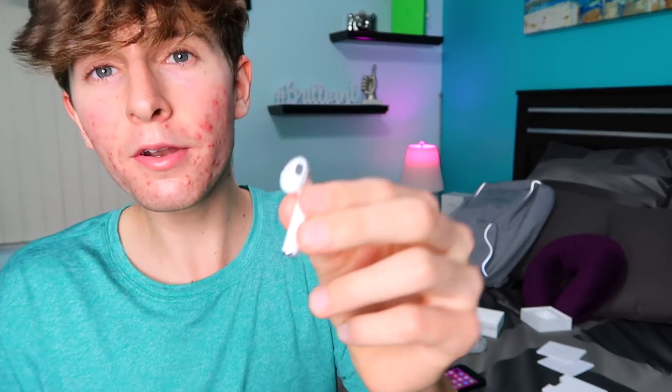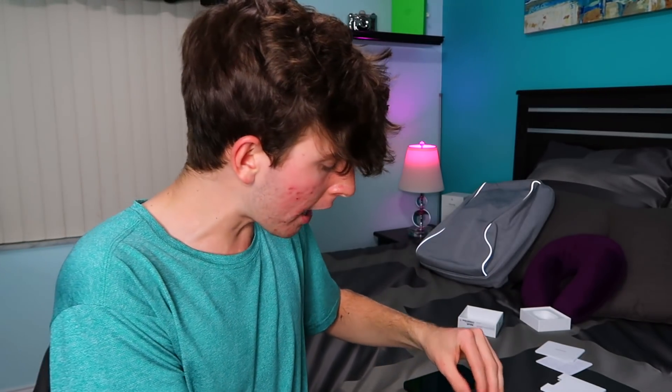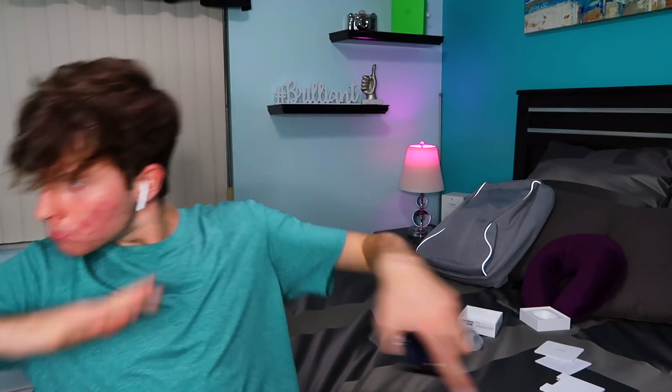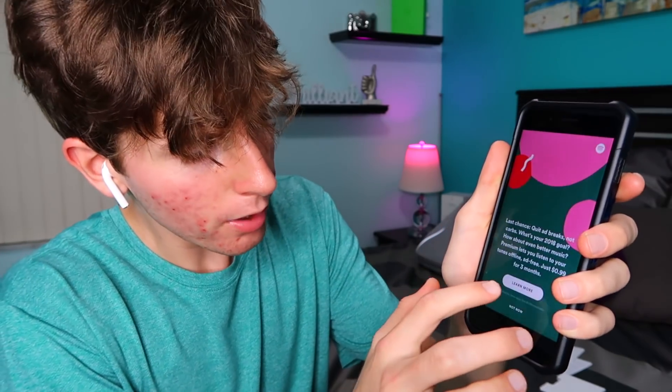We're connected! Let me show you guys what these look like before I put them in my ears. Bam — do I look weird? I just heard a noise and there's no music playing. What if I put the other one in? I wear earrings now I guess. They kind of look weird from the side, I'm not gonna lie.